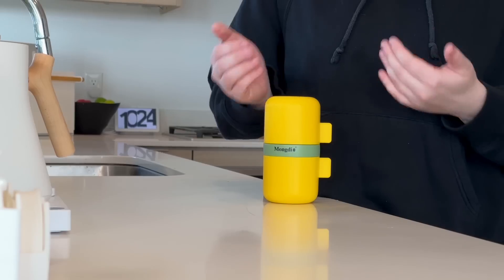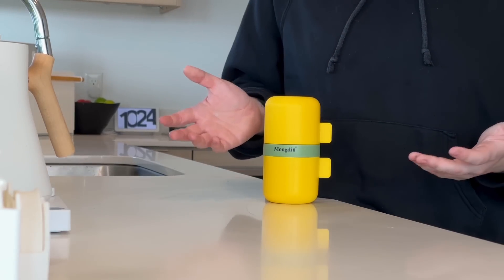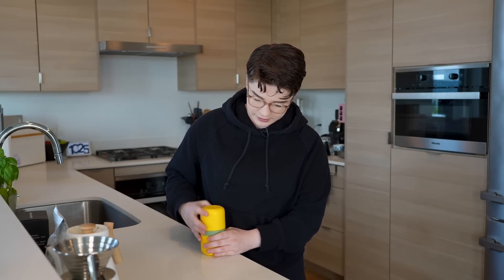Initial thoughts — this looks pretty nice. This is nice and compact, so far I'm a big fan. I'm gonna get some water going because I'm excited to brew with this. Let's start unscrewing things and hopefully we don't unscrew the wrong thing.